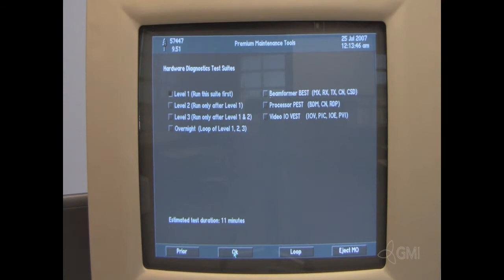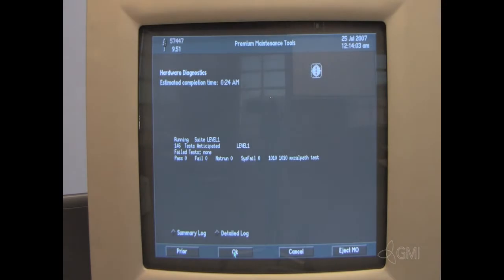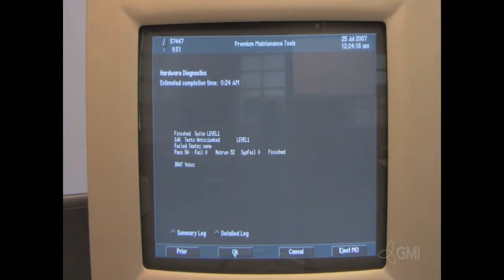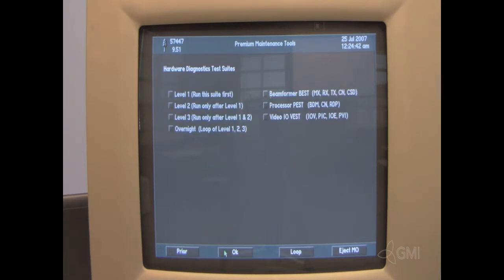After choosing Level 1, select OK. Once complete, select Prior. Then select OK. Select Level 2, then select OK.